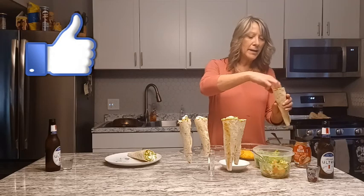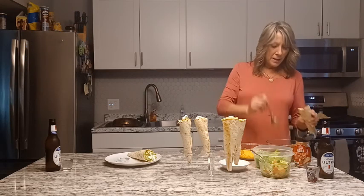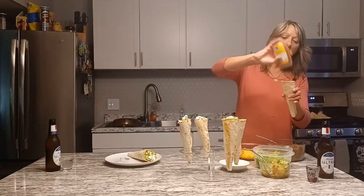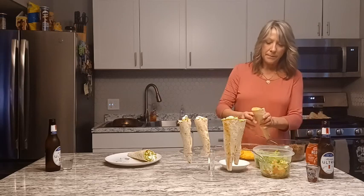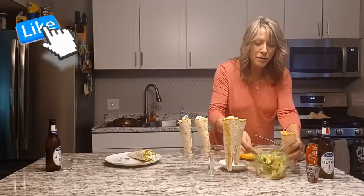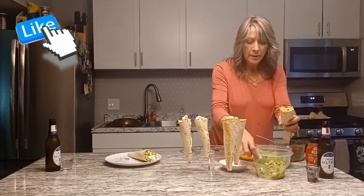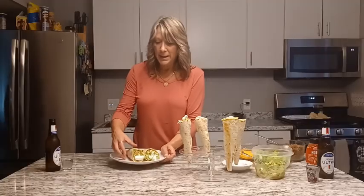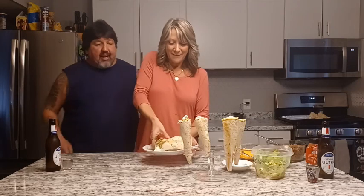I'm building it like a taco salad — a little bit of lettuce, of course your meat, push it down in there. A little taco sauce, a little cheese, some pico with avocado. You can do any kind of topping you want, especially if you're doing a taco bar. And a little bit of sour cream.